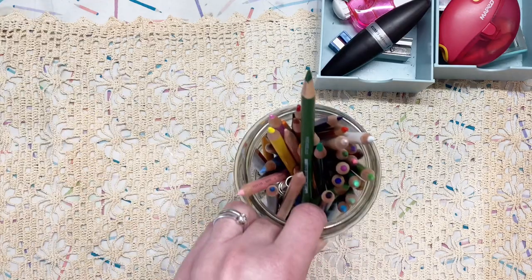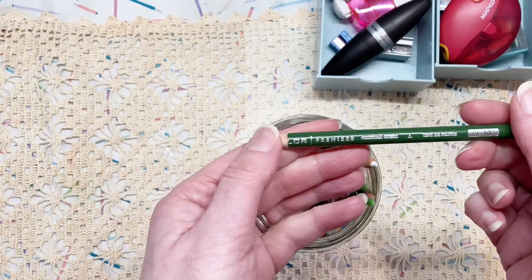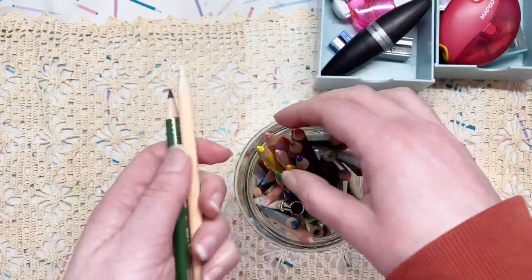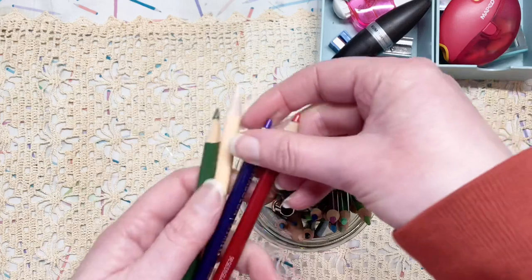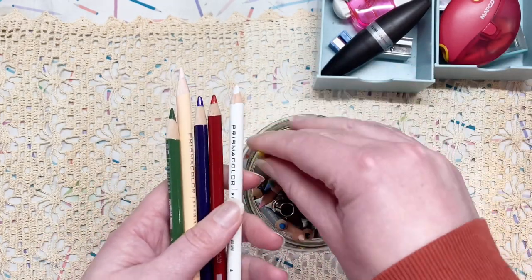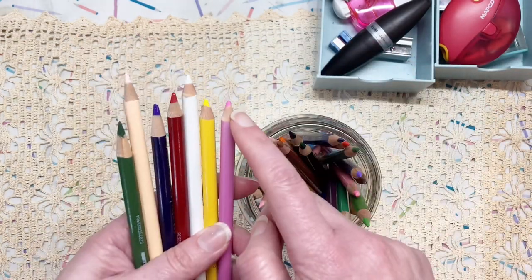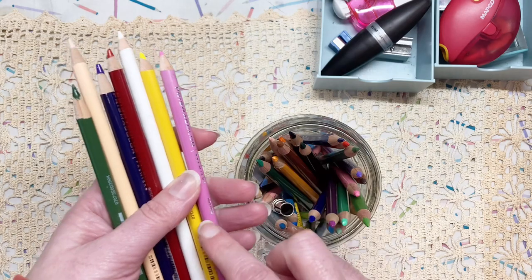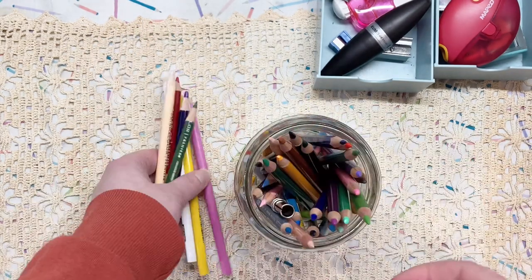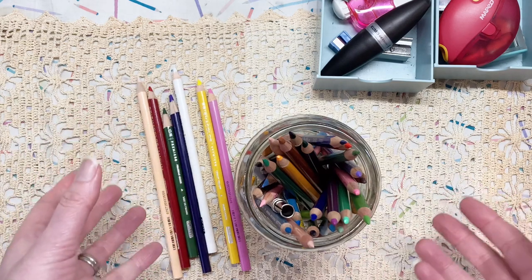I do know that this is sometimes a problem with the pencils that I use, because I use a lot of Prismacolor Premier pencils. These are my main coloured pencils that I use most of the time. Occasionally you get one where it has been dropped or damaged, and the core has been broken up in the pencil, so it continuously breaks. But sometimes I just end up with leads that snap when I sharpen them.